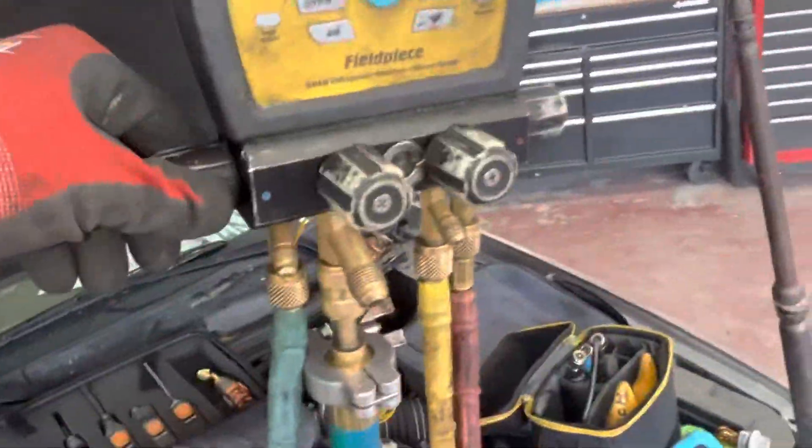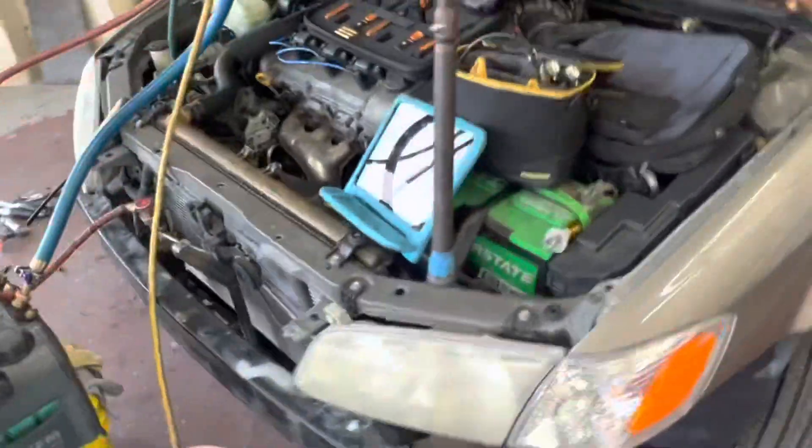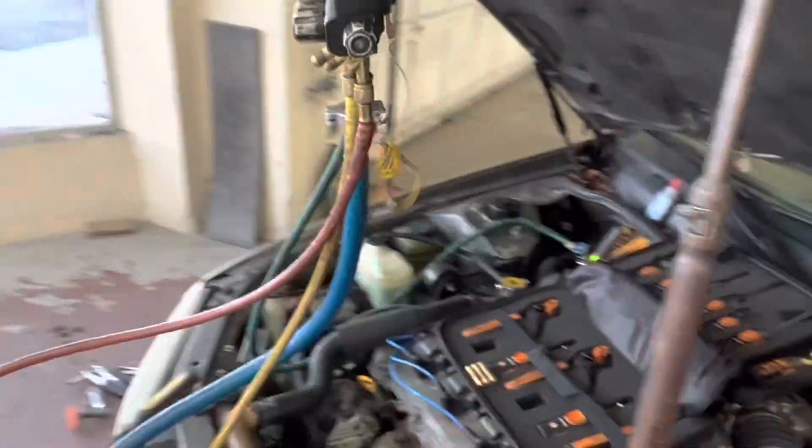So we're going to start this up. I got that open, put that open. Don't forget your nylog to stop vacuum leaks. I think I got everything up. I don't have this shut because we're going to start it and I don't need to push refrigerant oil back into my manifold right now.